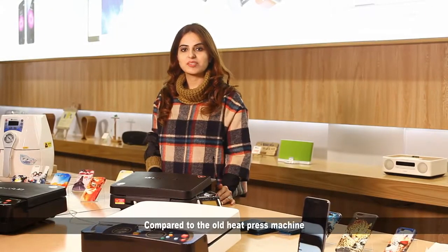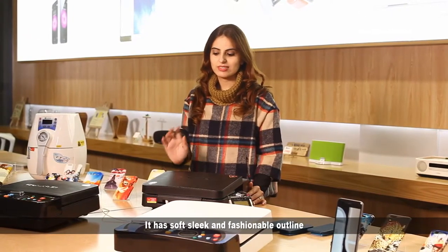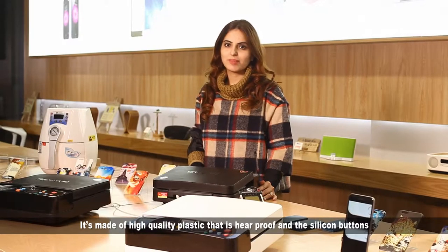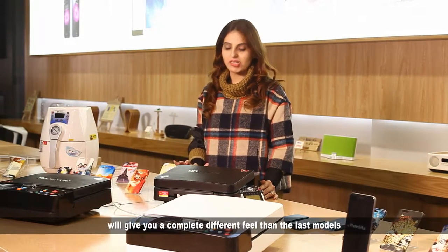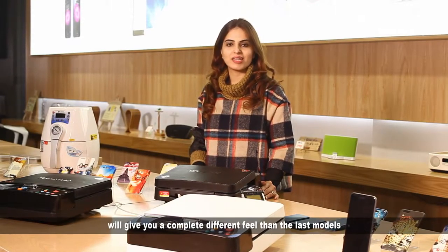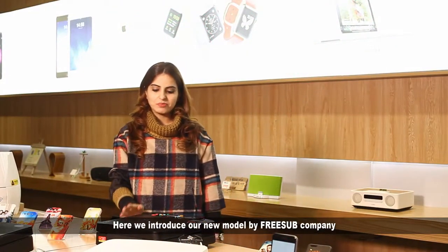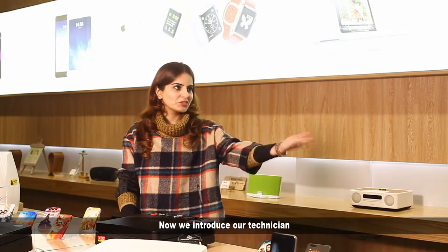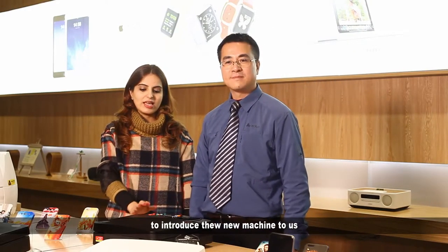Compared to the old heat press machine, our new model is completely different. It has a soft, sleek and fashionable outline. It's made of high quality heat-proof plastic, and the silicone buttons give you a completely different feel from the last model. This new model from our company definitely has better performance and much more efficiency.